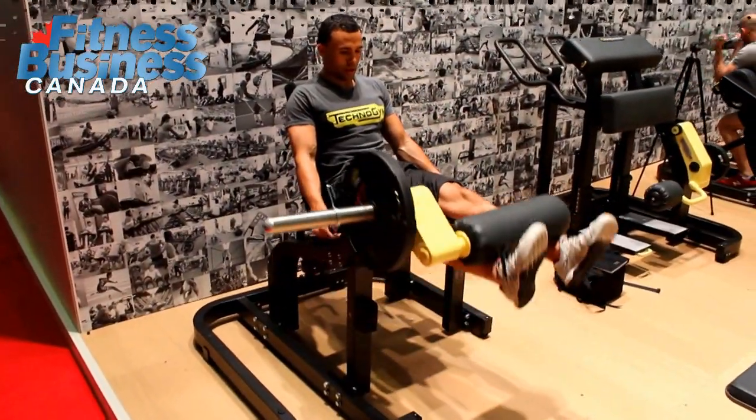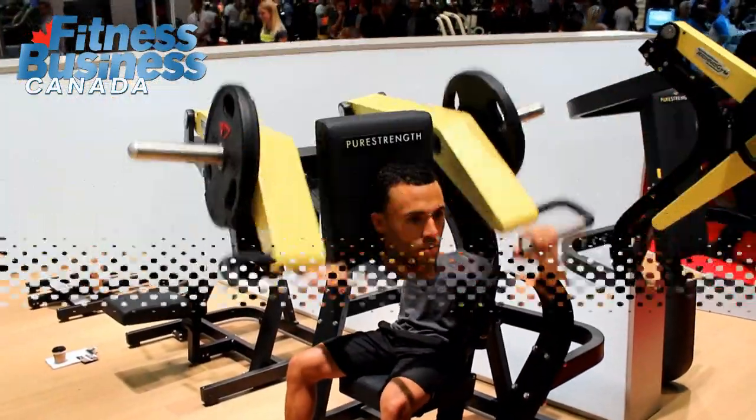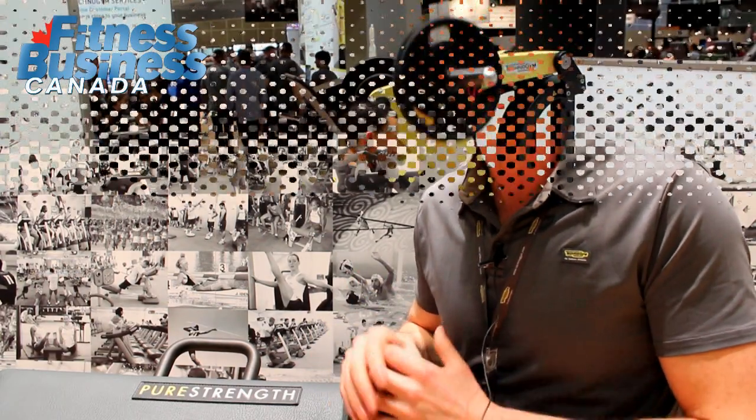One of the key features of the Pure Strength plate loaded line is the Bioprint — the material that gives support at the right spot for your athletes and clients, while still allowing maximum freedom and force production in those muscle groups.